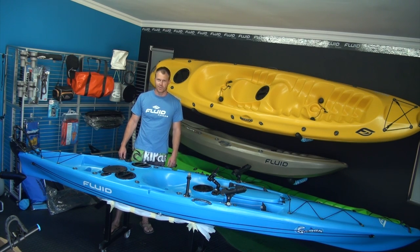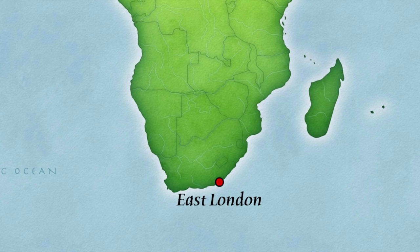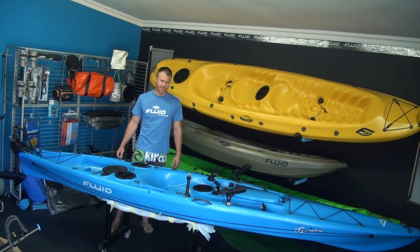Hi guys, welcome to Wildcoast Kayaks. My name is Nigel Lowe. We're based in East London, South Africa and we supply kayaks and we kit them out.